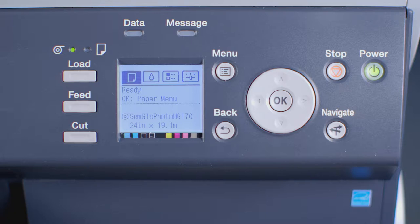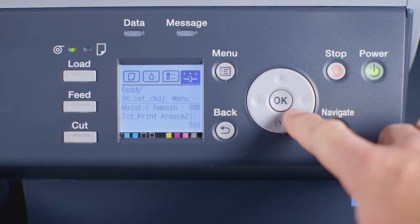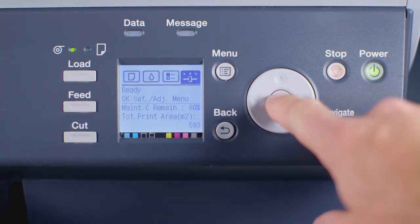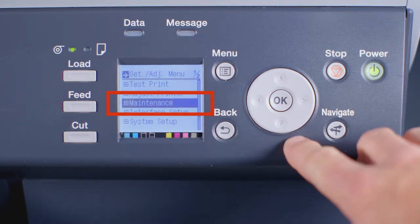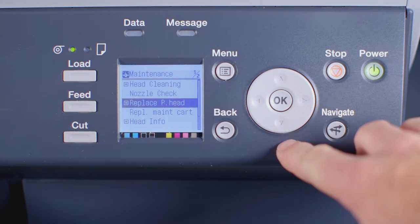At the user interface, press the right arrow button three times until you reach the settings and adjustments menu. Then press OK. Now press the down arrow three times until you reach the word maintenance. Press the OK button. Then press the down arrow twice until you reach the words replace printhead. Then press OK.